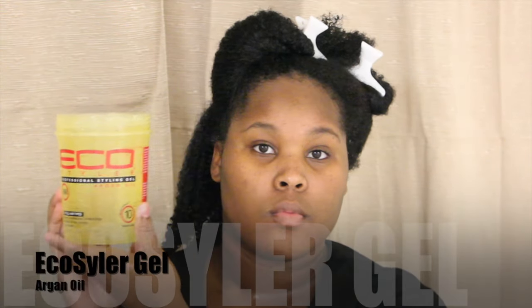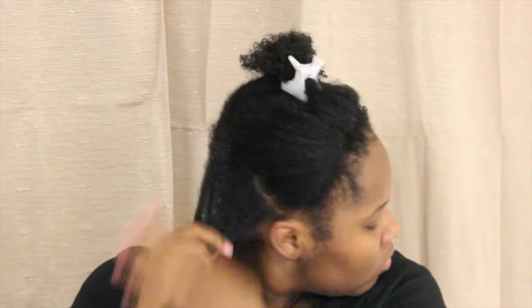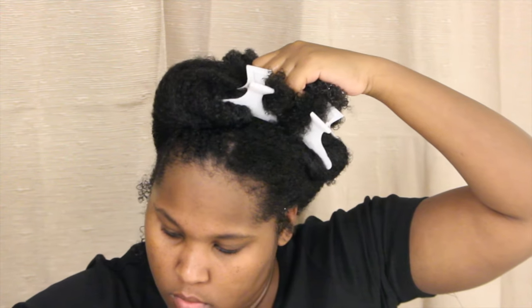Now that my hair is thoroughly detangled, I'll be applying the Argan Oil Eco Styler Gel. I'm going to start by detangling a little further and sectioning my hair into two sections, because with this gel you want to work in smaller sections so you don't have to worry about snagging. The gel is fairly thick, so I'm adding water now and will add more later to make it more pliable.